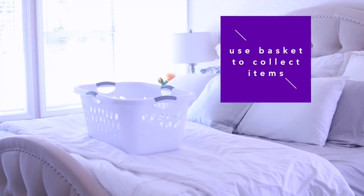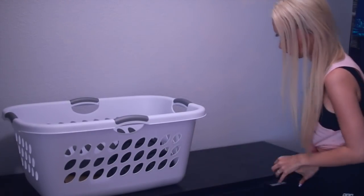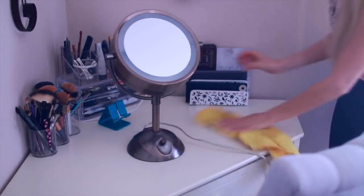Then I bring in a laundry basket and I use that as kind of a catch-all space to put any miscellaneous items or clothing items that need to be put away, and then I deal with those items once it's all collected — mostly things that need to go in the hamper or clothing items that need to be hung back up. Then I wipe down my vanity area; this gets so messy because I do my makeup here, so there's powder and foundation and stuff everywhere.